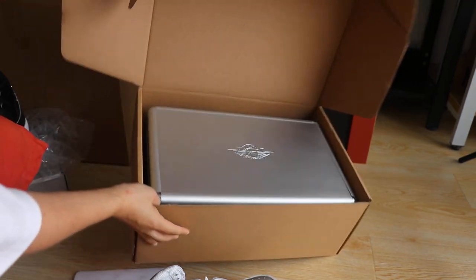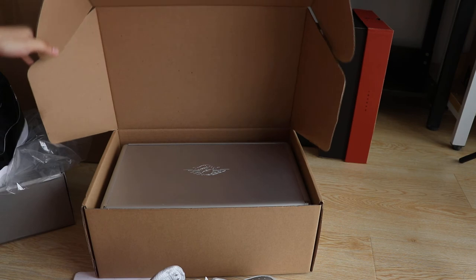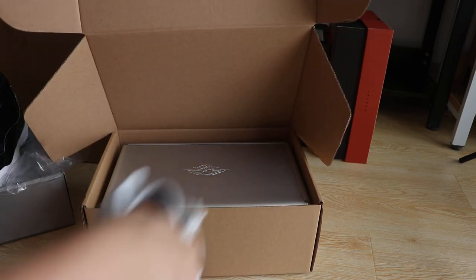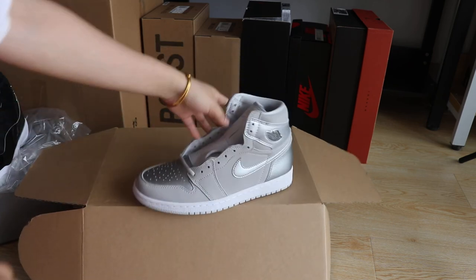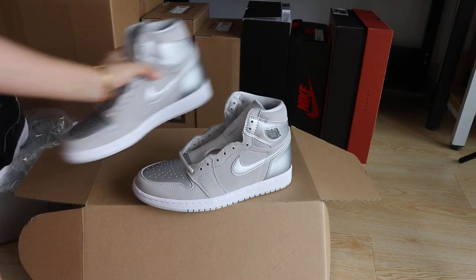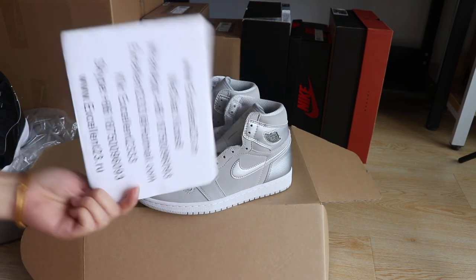That's the soft packaging — it can protect the shoe box. So if you guys like this one, just hit me up, and don't forget to subscribe to my YouTube channel. I will make more video reviews. This is Helen — love you guys, bye!